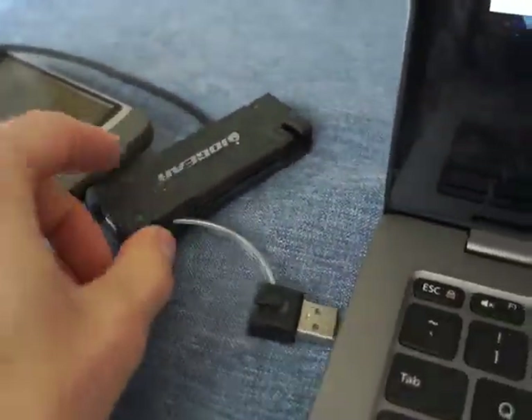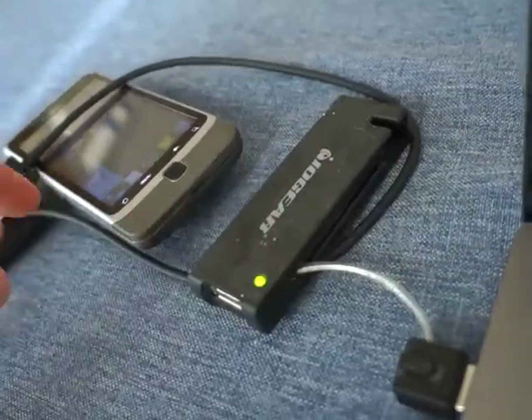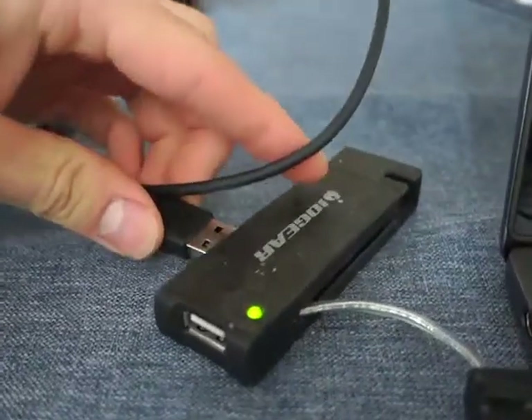Simple solution versus trying to figure out what some crazy USB 2.0 driver thingy is — it's just to grab a USB 2.0 exclusive adapter, plug it in, and plug your device into that.